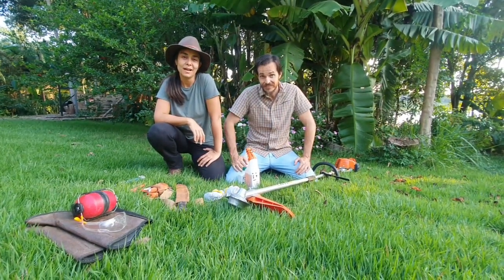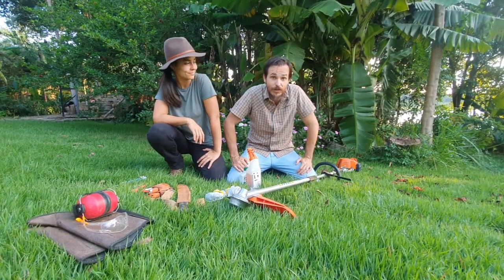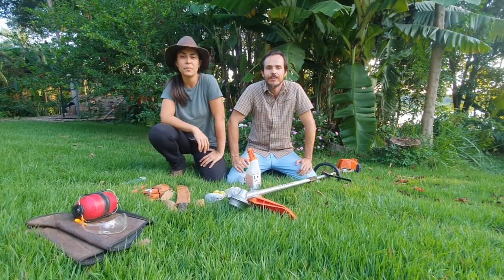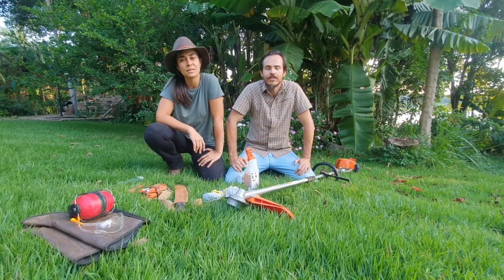Hello, we are Preta Terra. I am Paula, an agroforestry designer. I'm Walter, a forest engineer and agroforestry designer. Today we are going to show you a little bit of the operations and the equipment, the tools we use in the management of our agroforestry systems.